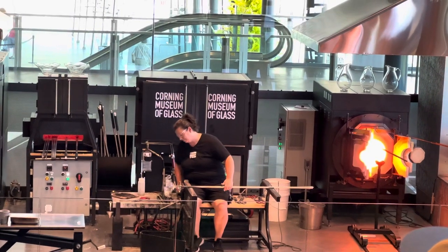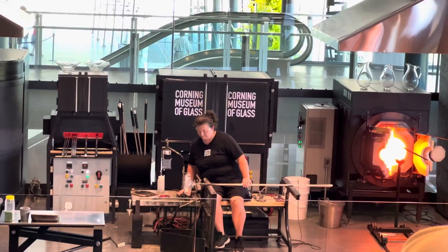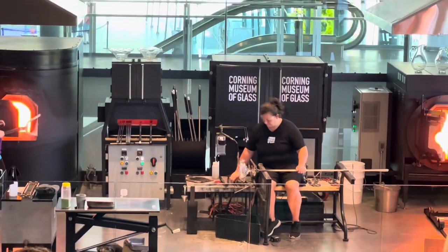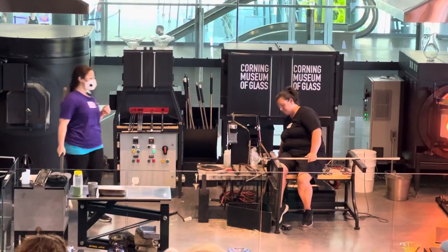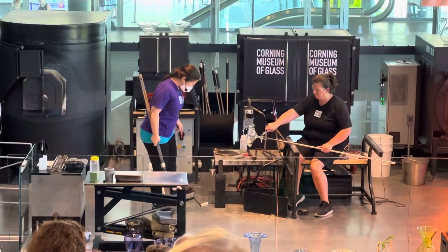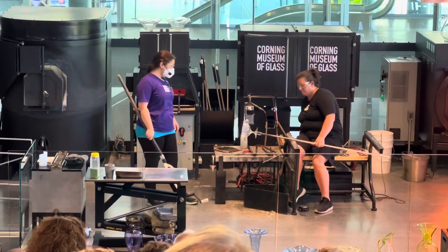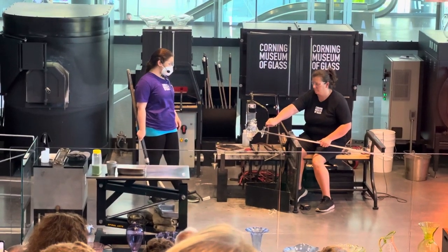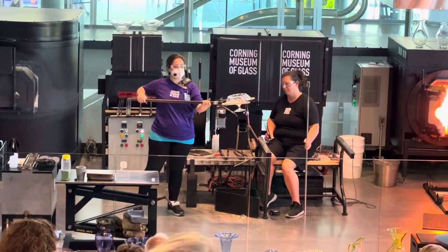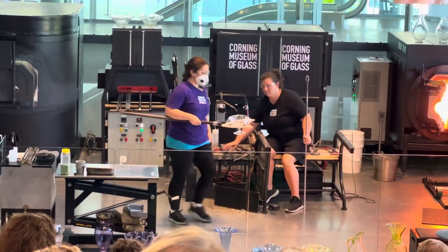If we want to keep this piece all in one piece, we have to cool it down very slowly and evenly so it doesn't fracture. This is going to happen inside our annealing oven, called a kiln. The kiln sits at 910 degrees Fahrenheit — we fill it up with different pieces of glass all day long, and at the end of the day we push a button and it slowly cools all the pieces overnight.